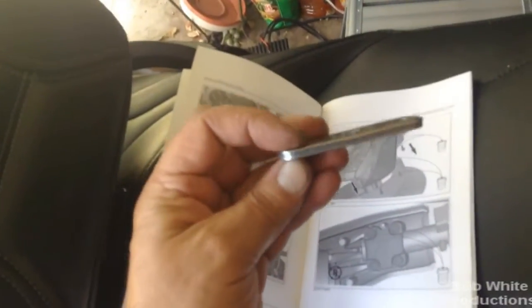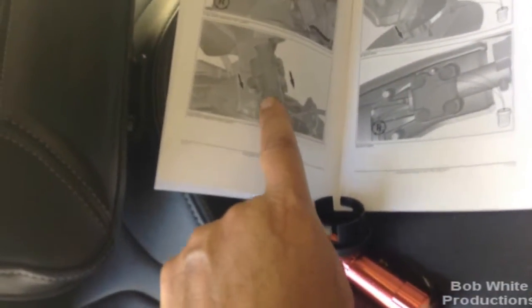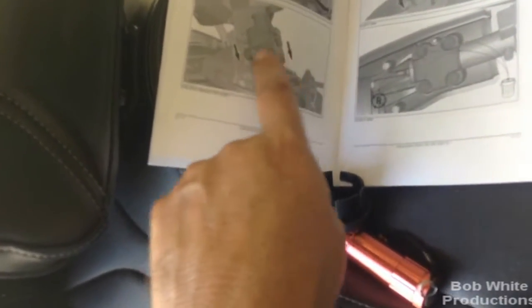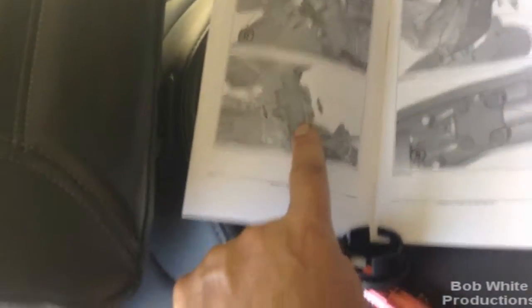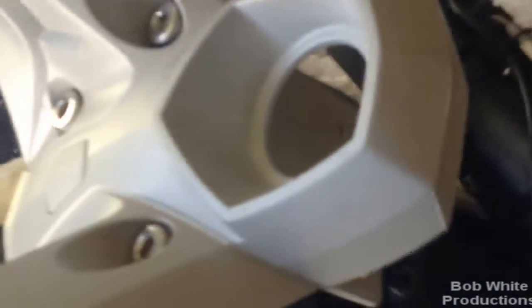When I removed the two bolts, the assembly went clunk in the back — thank God I had a towel wrapped around it, that's why they want you to do that. The next step shows that bracket coming off. Then this assembly — I think it's the key switch — gets moved out. I pulled it up and pulled the entire key switch assembly out. Those two bolts in that bracket behind here are what held it in place.